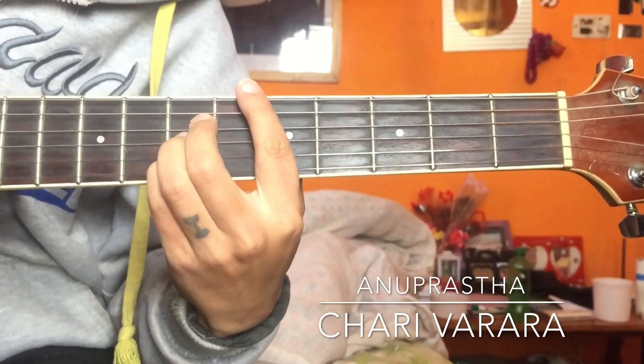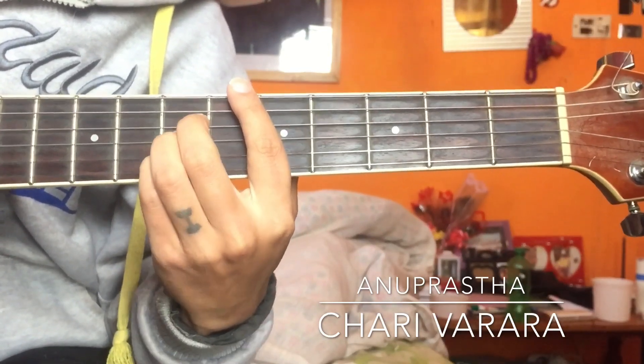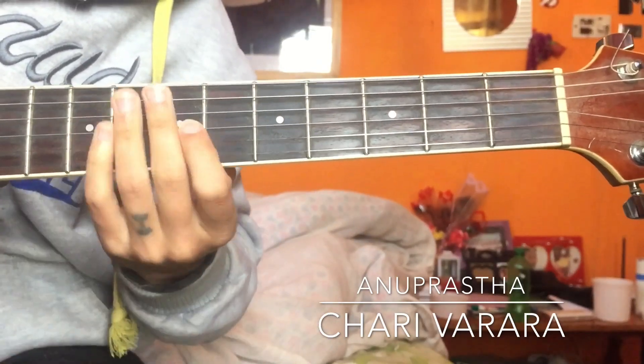So this matches D match in full strumming, now G, then A match. So D major full, then G, then A major — now let's go slow.